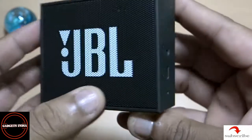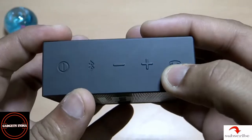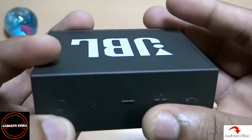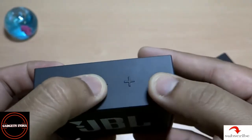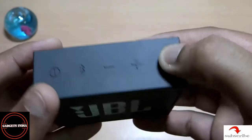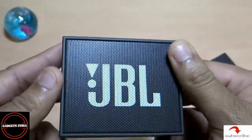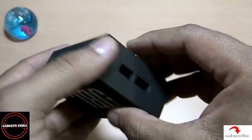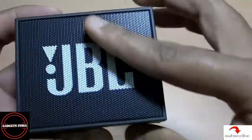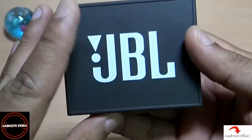And this one I think is for audio-in when it is to be used in Bluetooth mode. On the top side you can see the power button, the Bluetooth button, plus and minus for volume down and up, and a button for the Bluetooth-connected phone for call receiving and call making.